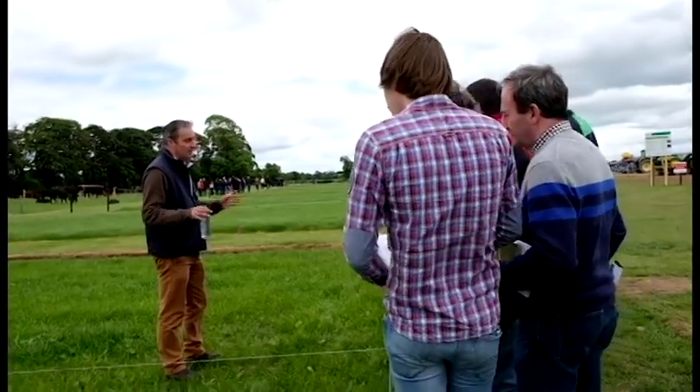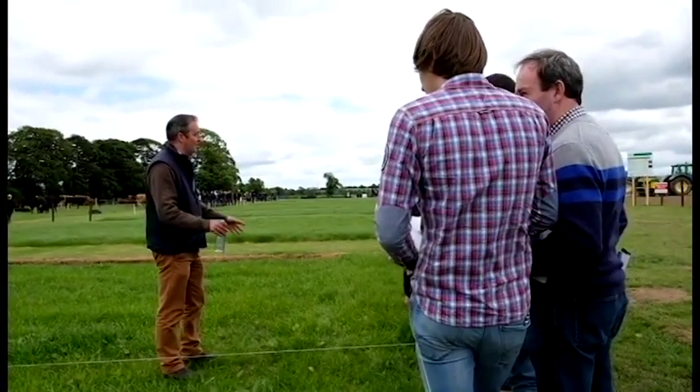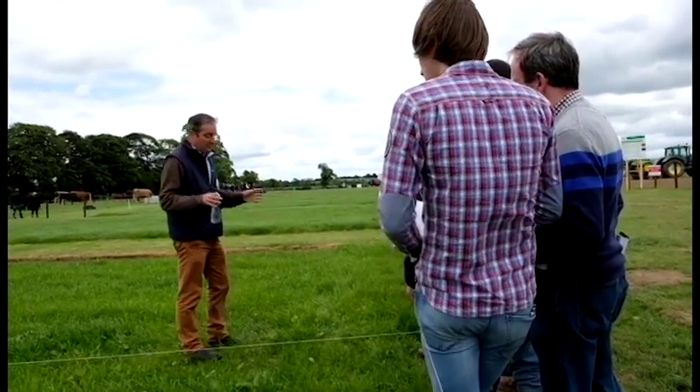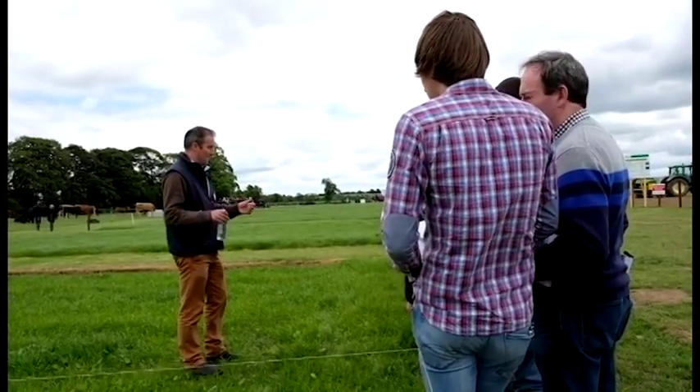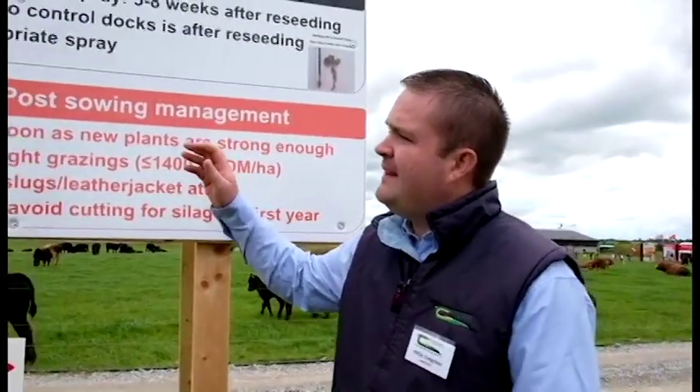You generally get the complaint, 'Oh, the docks came in the new grass.' The docks are actually already in the soil. A mature dock plant can produce up to 80,000 seeds, so there's a large seed bank already present.